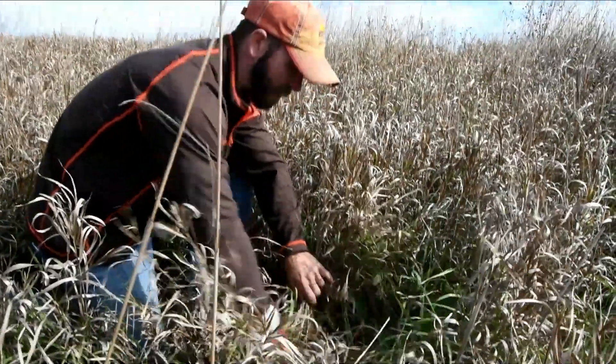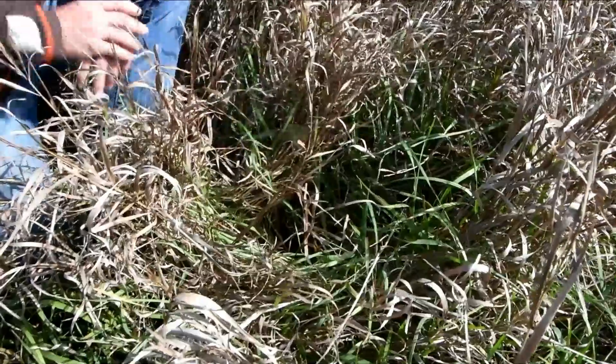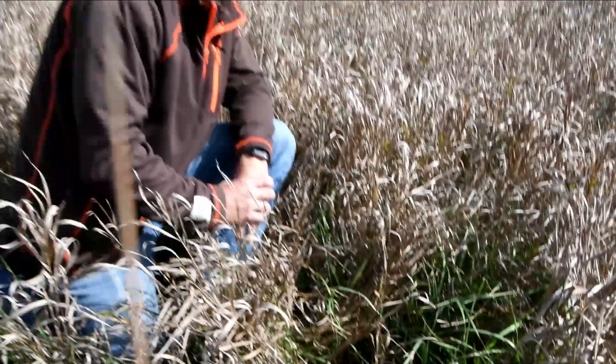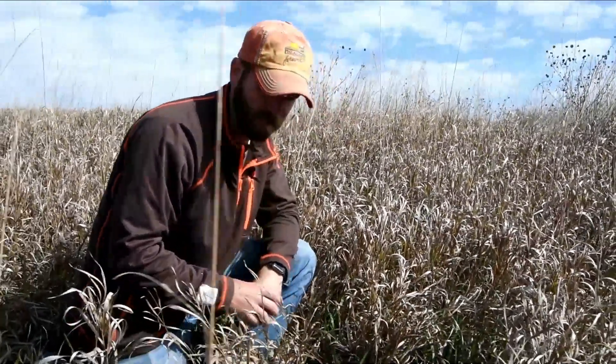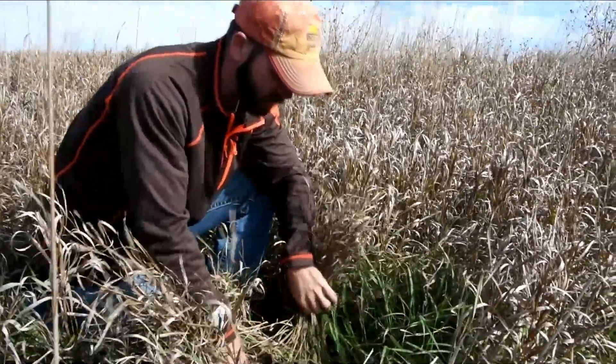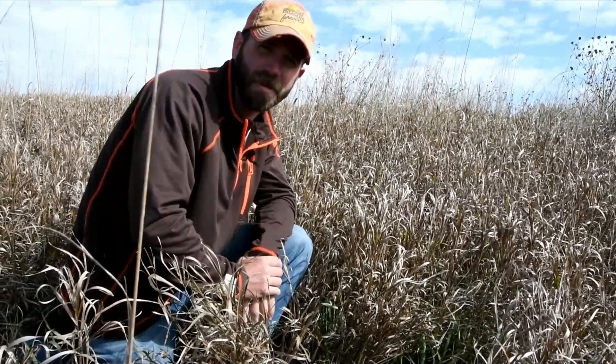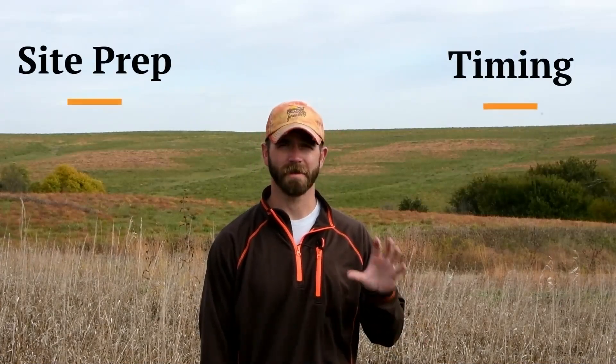Here you can see the limited bare ground and limited diversity that this smooth brome is creating — it's just encroaching. You're seeing some native forbs come up here, but they're getting pretty choked out. Controlling this is ultimately going to increase your heterogeneity and your habitat structure.